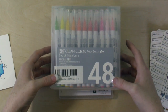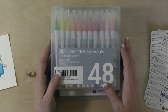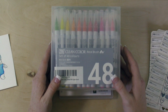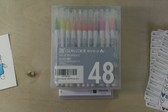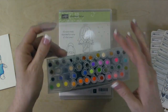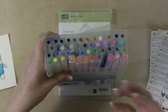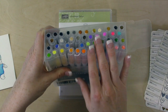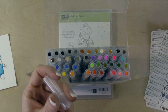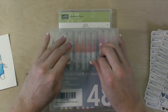I know that Copic markers are alcohol-based and give you that ability to really blend, and that's what I had wanted. But as I looked into purchasing Copics, they're just too expensive, there are too many of them, and it's just overwhelming to me. So as I saw people using these markers, I felt like maybe this would be a good color medium to invest in, because you can do blending and the color is really intense. These markers have a real brush tip, so the detail you can get just looked like it would be better for what I wanted to do.